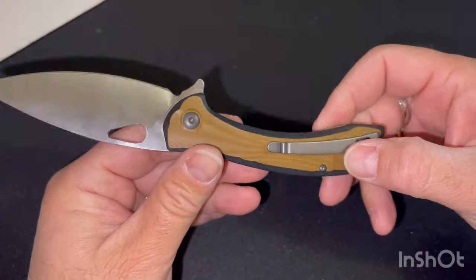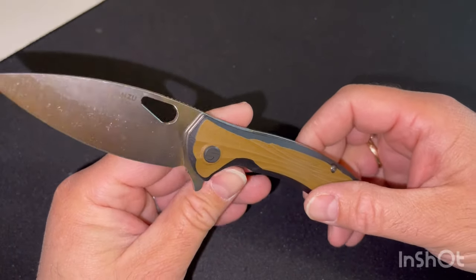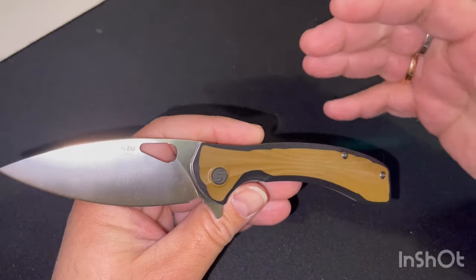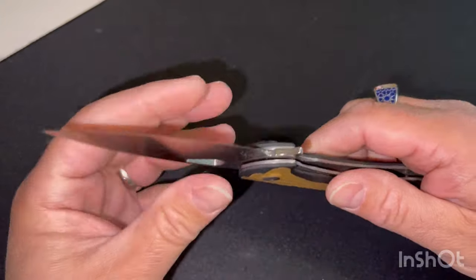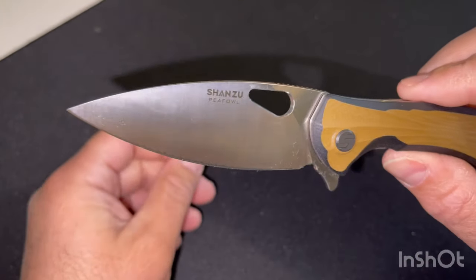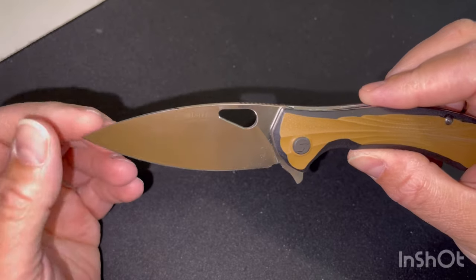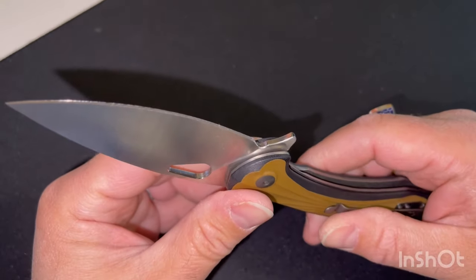The couteau is really a very beautiful element, really super, well built. On retrouve there-dedans the standards which, for me, I like in the couteau chinois. On va avoir une belle lame. Here we are on an acier ZB905, which is an acier that comes from the métallurgie des poudres, which is also used for couteaux de cuisine.